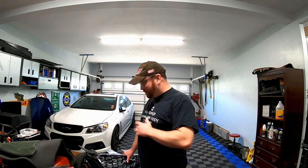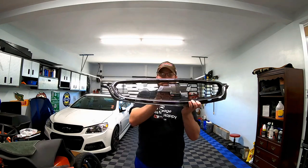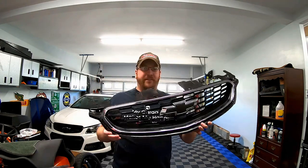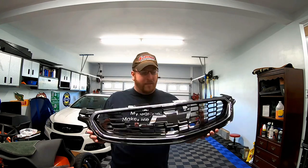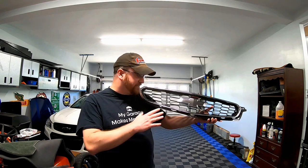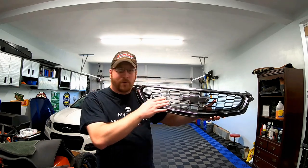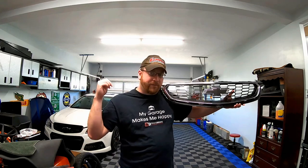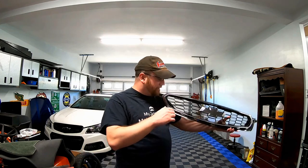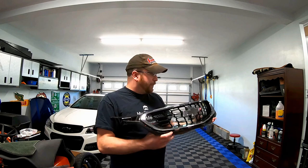Here we go — as you guys can see, we have a 2016 and newer Chevy SS grille. Now yes, this is used. I tried to buy this from GM — I tried to buy just the grille itself. The bow tie is actually the same part number between the 2014-2015 and the 2016-2017. I also tried to order the chrome trim ring.